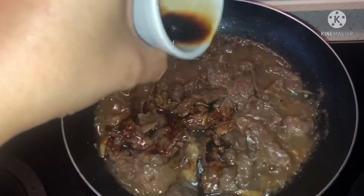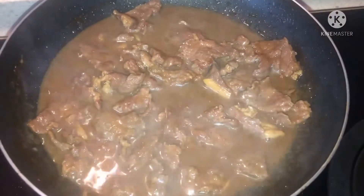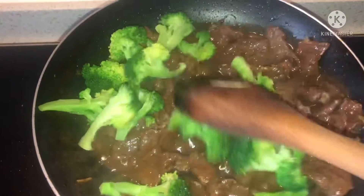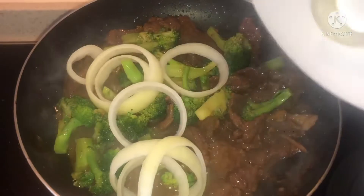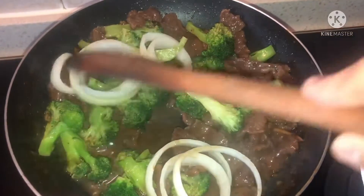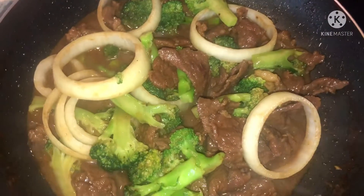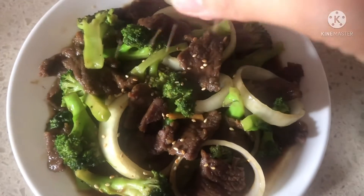Add dark soy sauce. When the broccoli is cooked, you can add the white onion. Finish cooking guys, now sprinkle the sesame seeds.